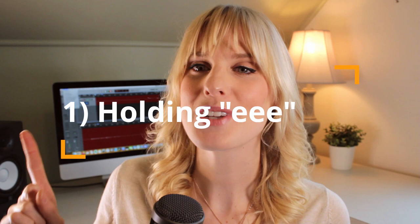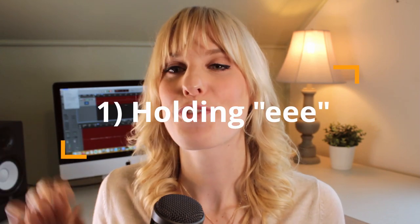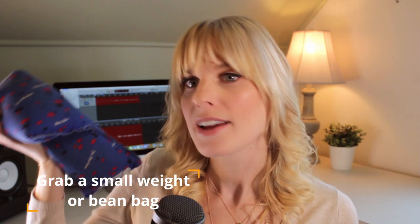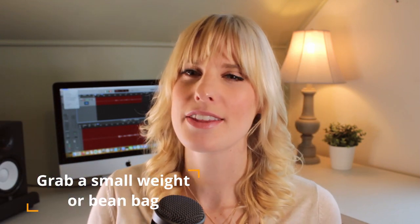Exercise number one is holding E. For this one, actually lay on the ground because if you've never done diaphragm breathing before, this will be a really good visual cue. You'll see if your stomach is rising or not. You can even get one of these bean bags that you heat up and put on your stomach as another visual cue and as a way to really connect to your stomach.